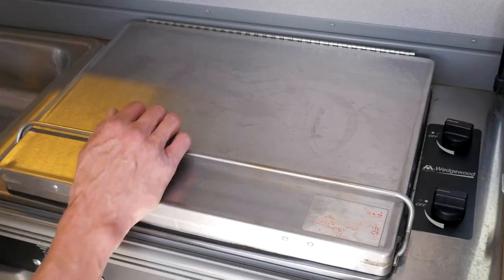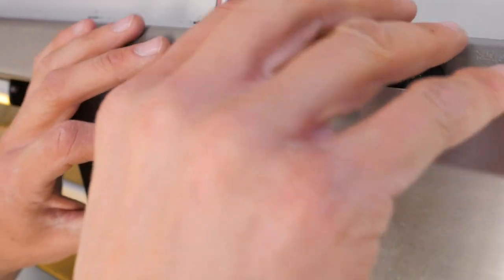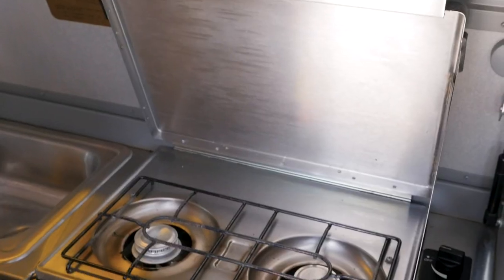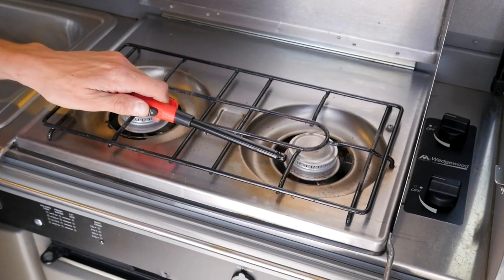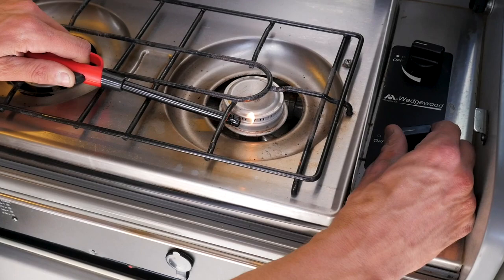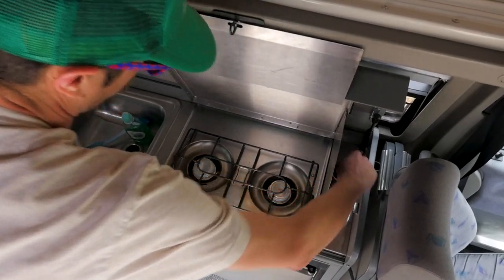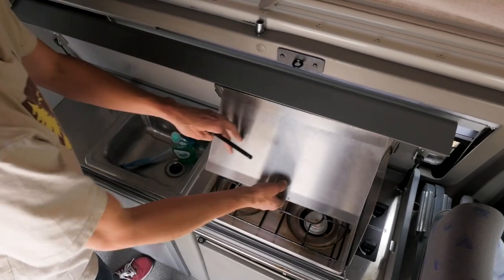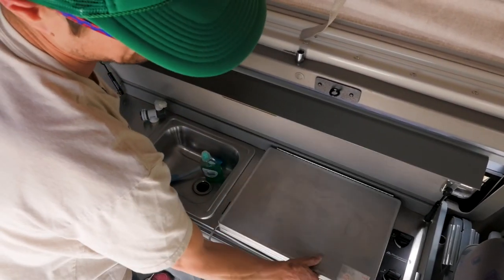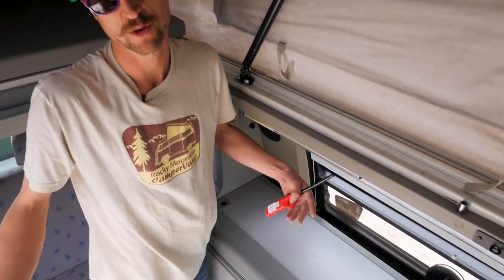Moving on from there, here's your stove. The grease shield pops up and locks into place. We've got a grill lighter inside the van for you. Make sure you always do flame first before pushing down on the gas knob over here, turning it and lighting up the stove. Shut it all down when you're done cooking. Everything folds back into place and the lid drops down.